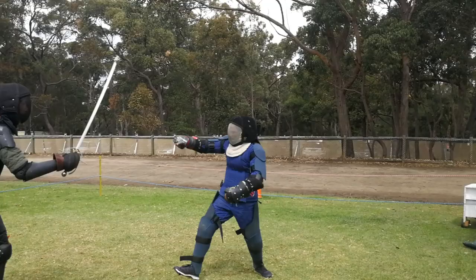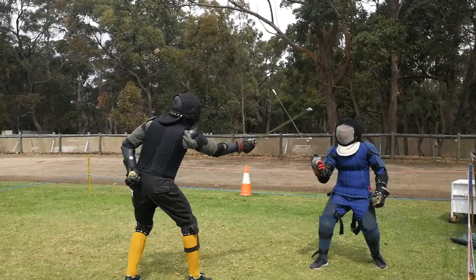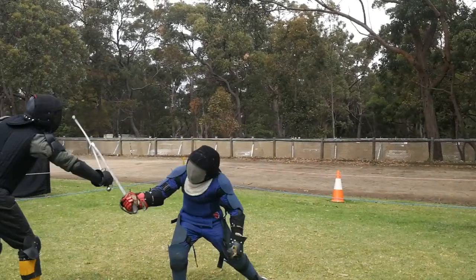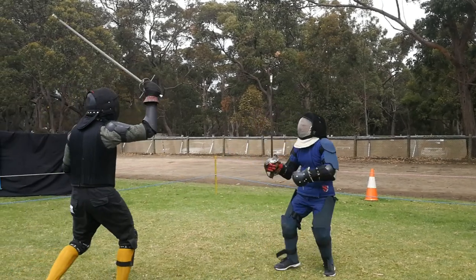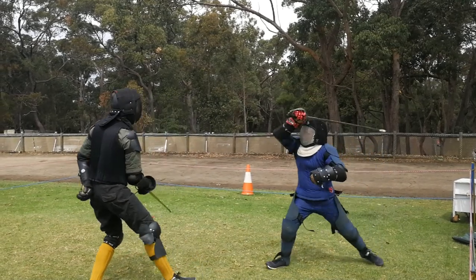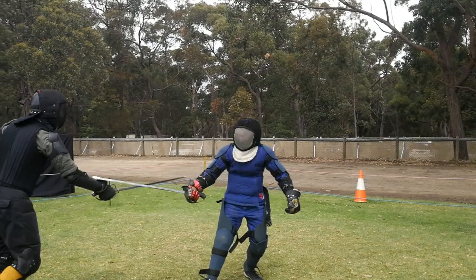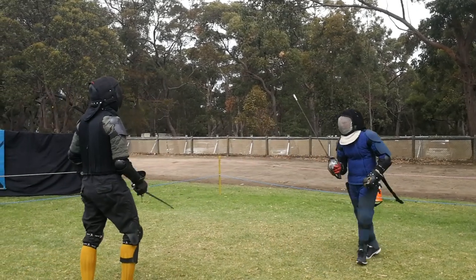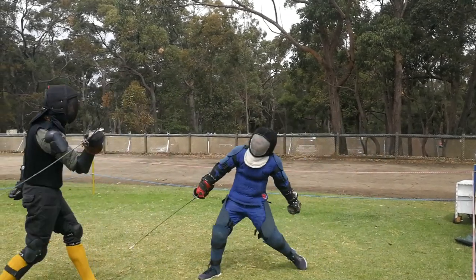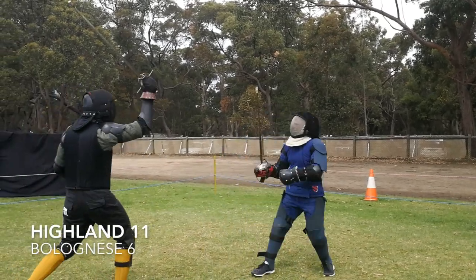Gav starts using his point to try and keep Miles at bay. Miles kind of limbo's his way out of that thrust — as the point comes forward he just leans back to avoid it — and comes back with a solid cut down on Gav's arm. The only way Gav could have avoided that is probably if he committed a little bit more to that thrust. He scoops his point up a little bit, which raises it out of line, whereas if he kept it online and pressed forward, there's a limit to how far Miles could have limboed.